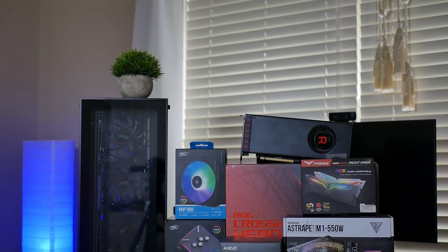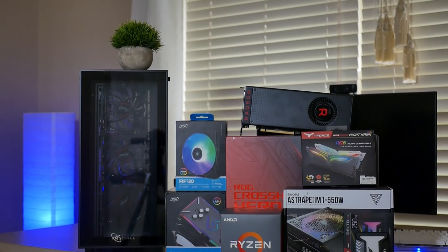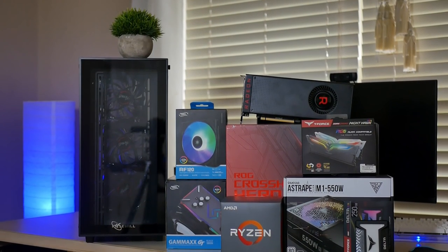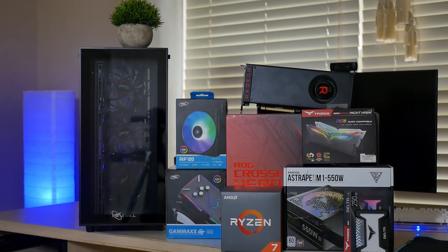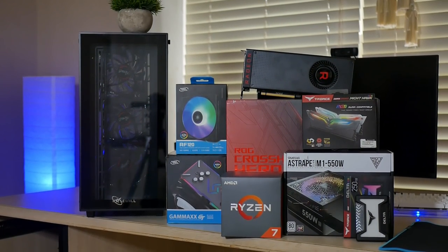This entire computer will be held inside the Rosewill Cullion MX. Rosewill sent this over a few months ago and I finally have an opportunity to try it out. It's a lot smaller than I expected, but it's full tempered glass — the front and both side panels have tempered glass on them, and it does include four RGB LED fans. I'm actually going to replace those fans with the Deepcool RF120s; I have a three-pack so I'll exchange three fans out — those are also RGB fans from Deepcool. Those are all the components, so let's get them off the table.